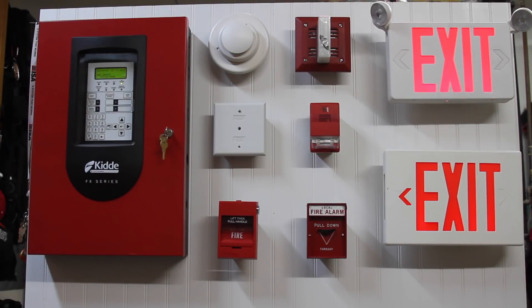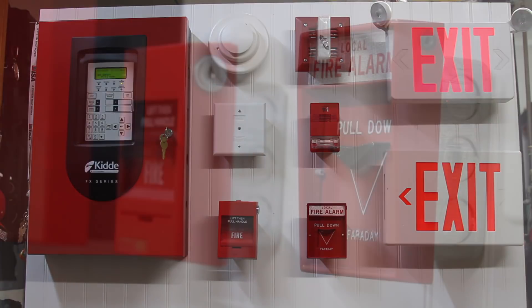Alright everybody, welcome back to System Test 6 with my Kitty FX-64 Fire Alarm Control Panel. This test is going to be featuring a mix of Faraday and EST devices. Let's go ahead and take a closer look.